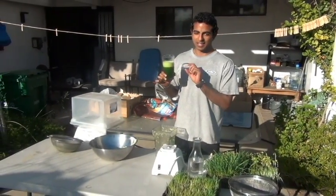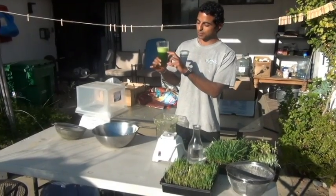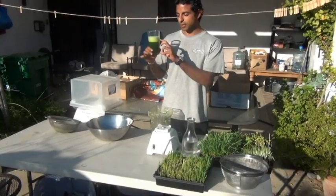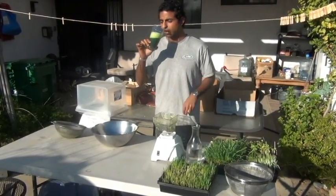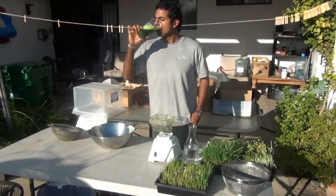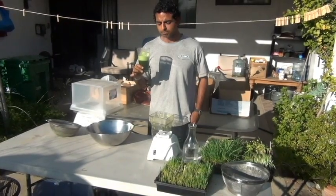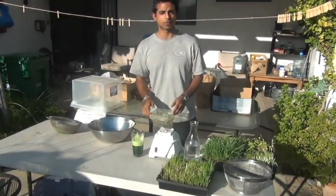You want to drink a little at a time — it's something you actually have to build a tolerance to. If you're a newbie and your first time drinking it and you drink this much, you're going to feel really nauseated. Now I can drink it without a problem — and yeah, it's sweet. So that is wheatgrass from seed to juice. Thanks for watching.